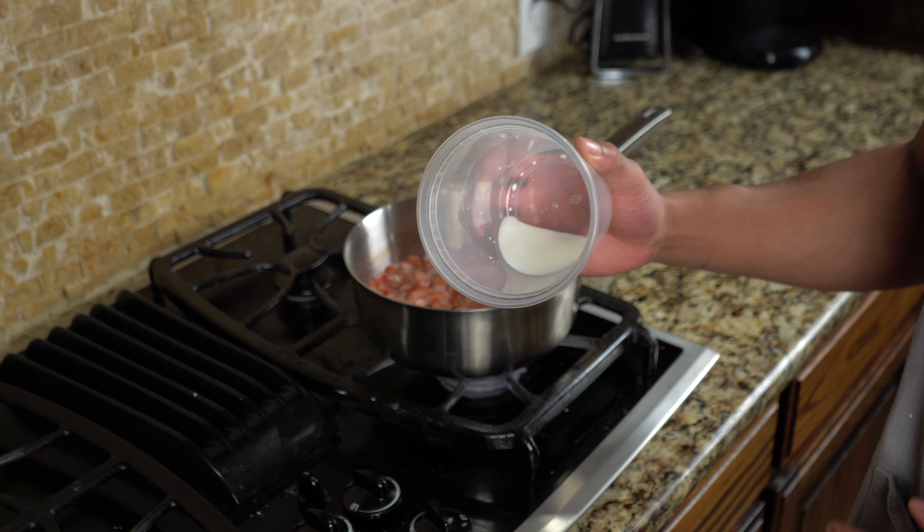Now that the strawberries are cooking down, it's time to get started on the second star of our dish — the cream cheese, or the cheesecake filling. This is super easy too. Take one package of cream cheese, open it up, and get yourself a bowl. Pour all that cream cheese into the bowl. To that bowl, go ahead and add your sugar, and then add a pop of vanilla — about a teaspoon or two.